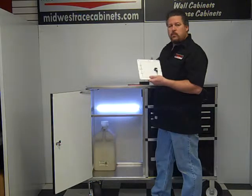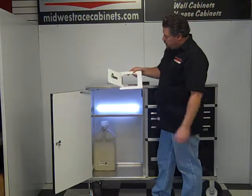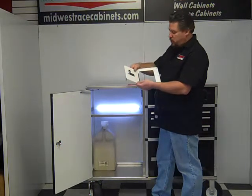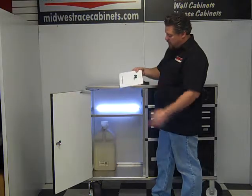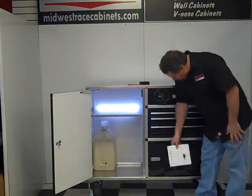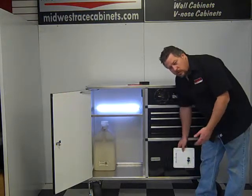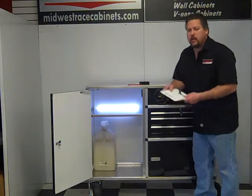One other item we have is our access door, our keyed access door. Real nice if you need to put an opening in the side of the trailer to get in through there. Simply just lock it up. Or you can put it in the cabinet doors itself, if you have a winch or a cord or something you want to bring out of there, so you don't have to leave the door open on the cabinet all the time.